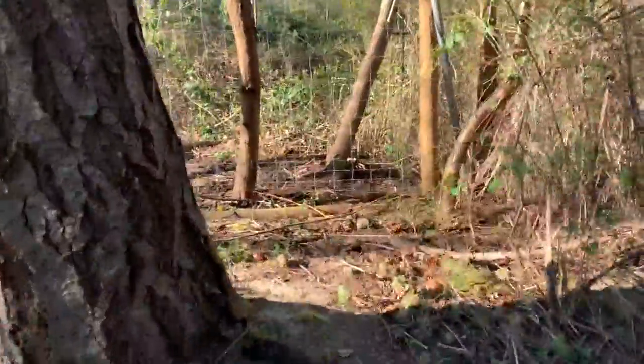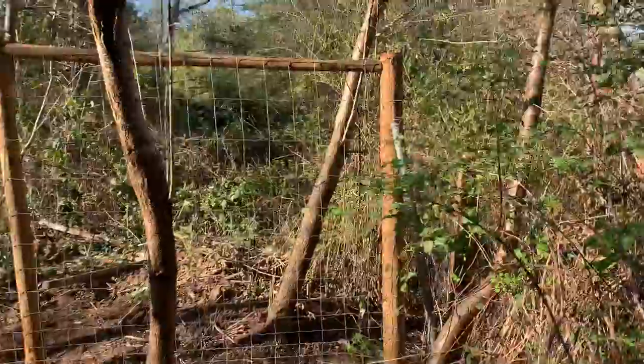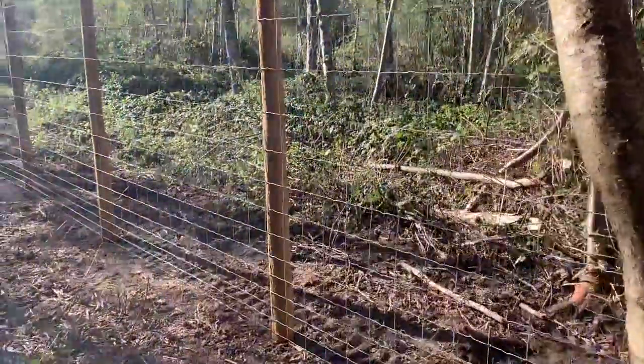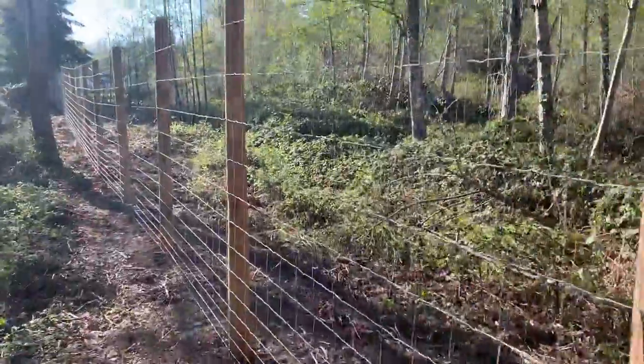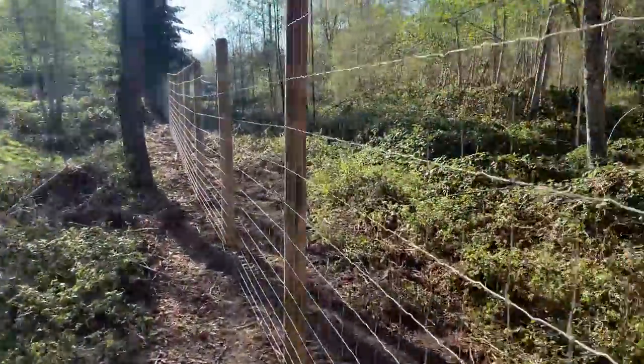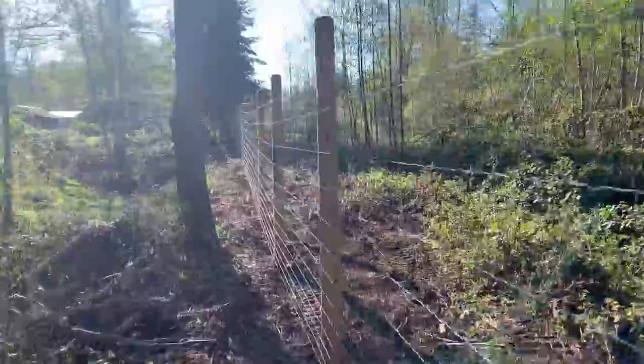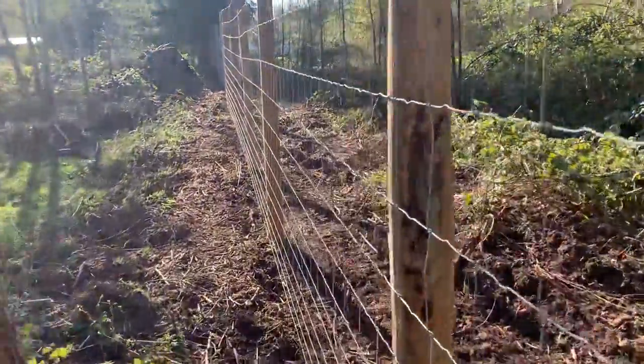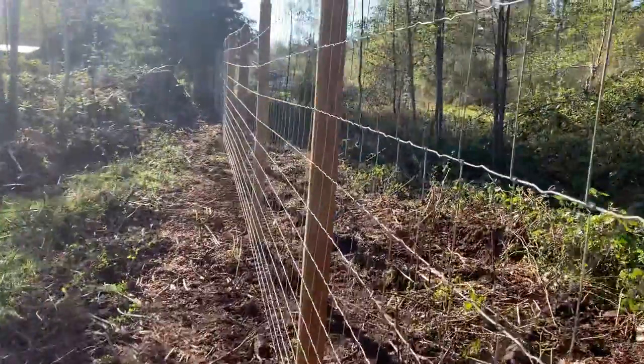I started here — usual deer fence — and cleared it. This was all blackberry. The wire was so tight in there.